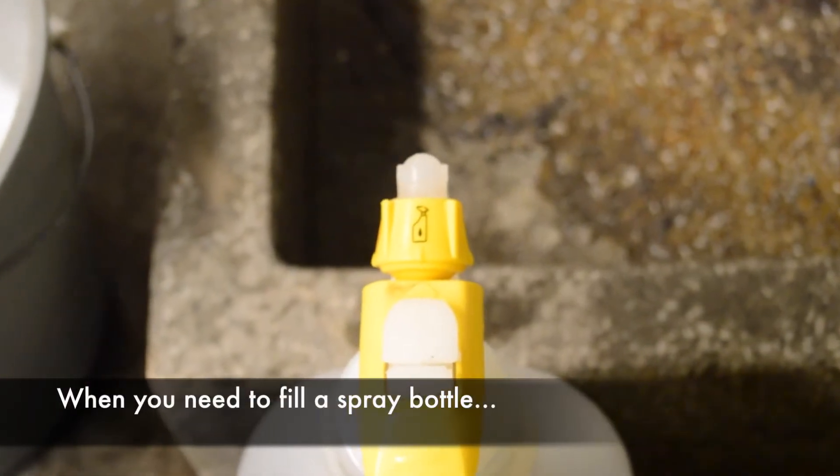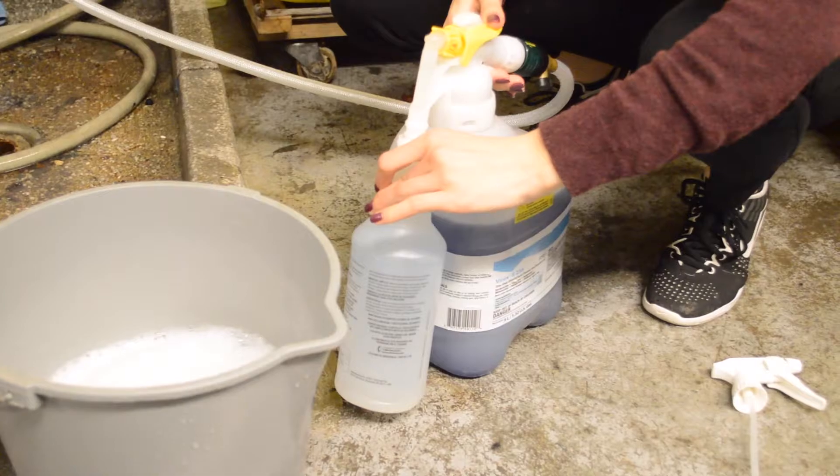Be sure the large V-Rex bottle knob is turned to the spray bottle. You can now also use this to fill your spray bottle to take along with you.